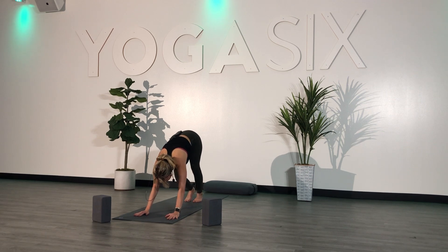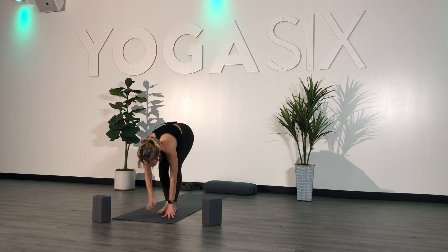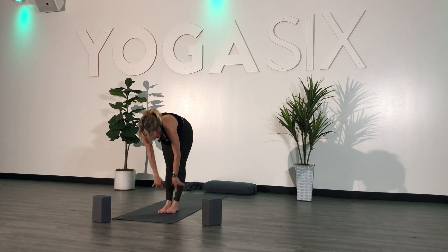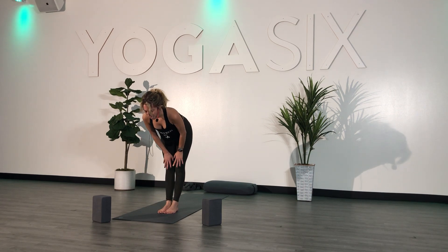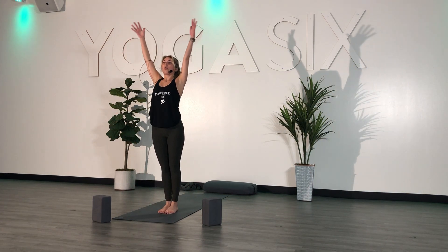Inhale. Exhale. Inhale, look forward. Exhale, step or hop to the top. Inhale, halfway lift. Exhale, fold forward. Inhale, reach your arms overhead — mountain pose.